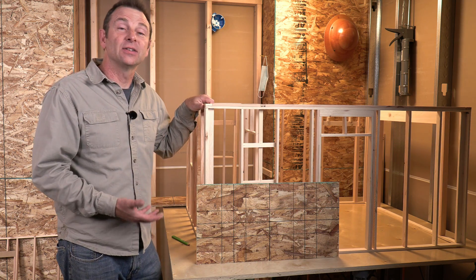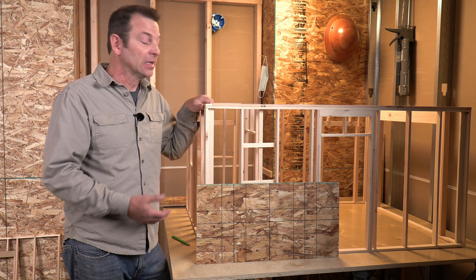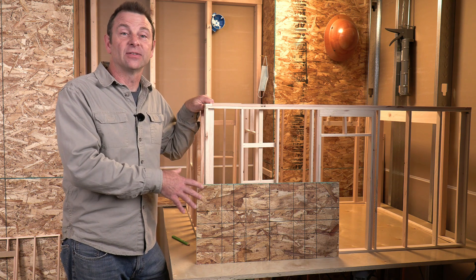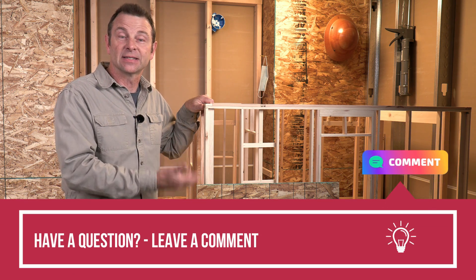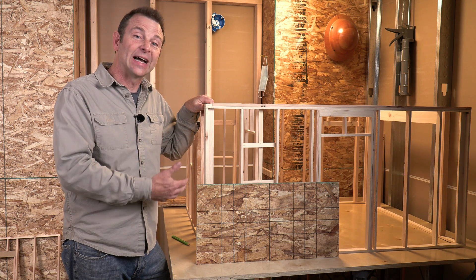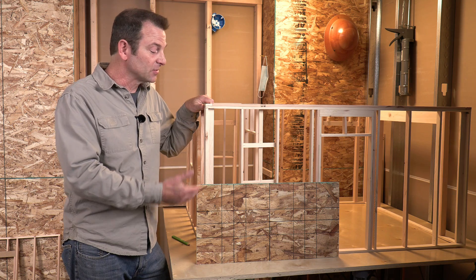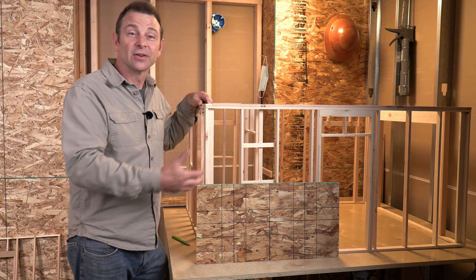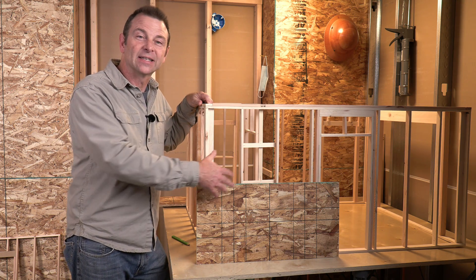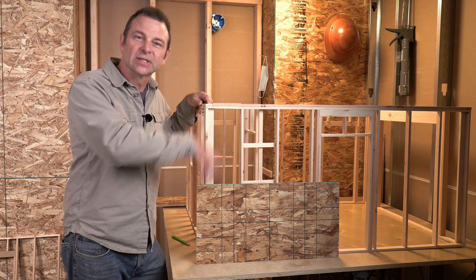Another thing our sheathing can do for us is give us a surface to nail other materials to. We have to add other layers of materials here, whether it's a vapor barrier that gets stapled on, siding that gets added, or maybe even a brick veneer. All of those require something to nail to. Our studs are at regular intervals, but we might need some fastening room in between those studs. Our sheathing gives us that continuous option.